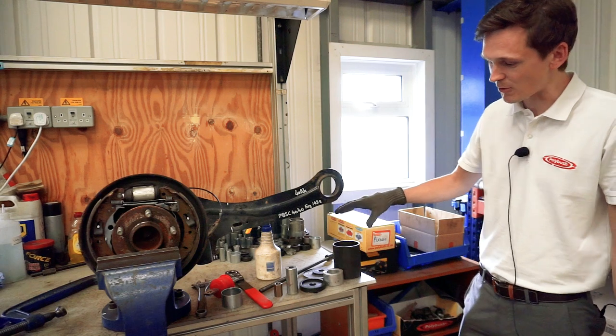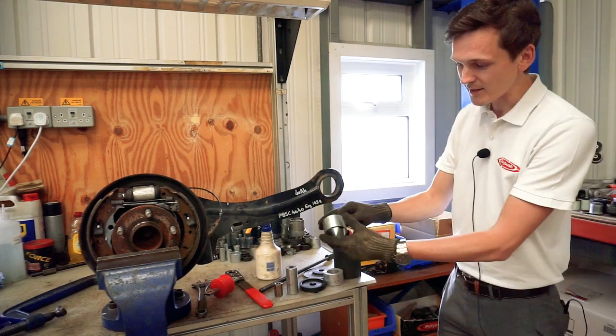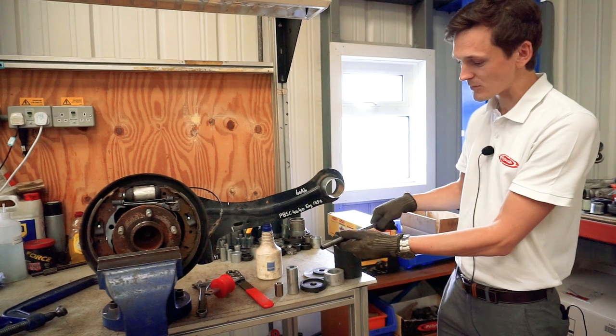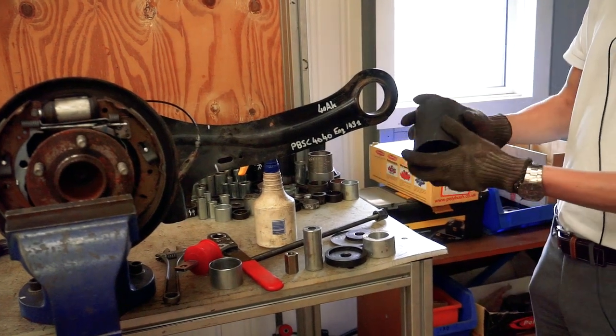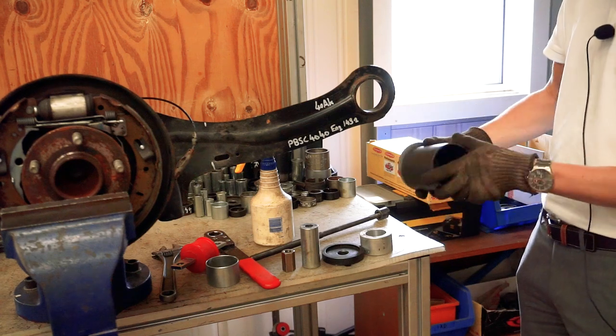We've got all the tools and equipment here to fit our bush. We're going to start off by winding our outer metal into the housing using a threaded bar. We'll show you all the tools we've got here. We start with the big outer tube on the back side and a couple of washers just to space it out.